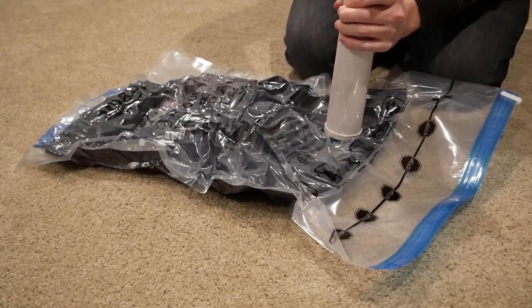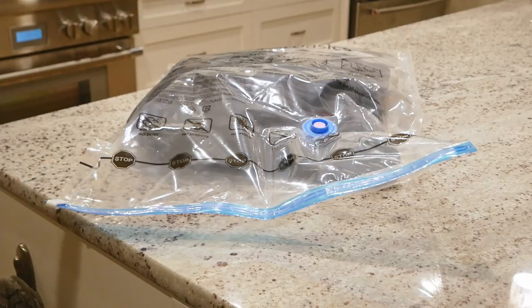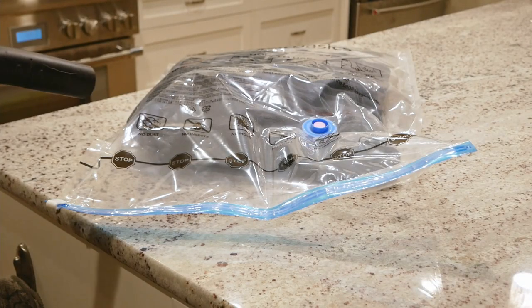Of course, if you're in a rush, have multiple bags to suck, or just want to have some fun, a household vacuum will do the job much quicker.